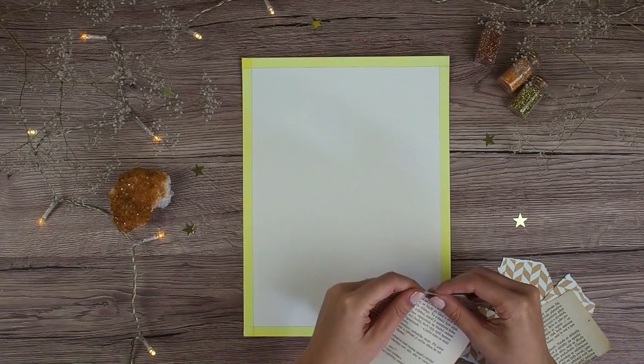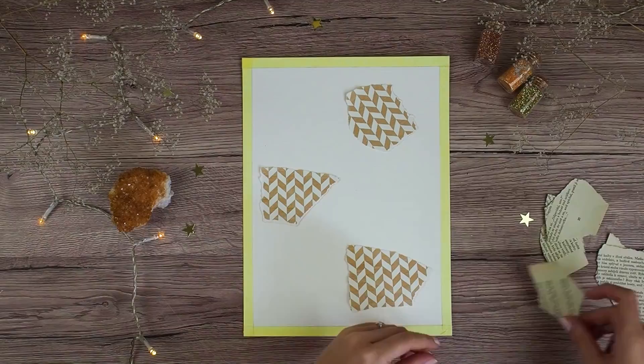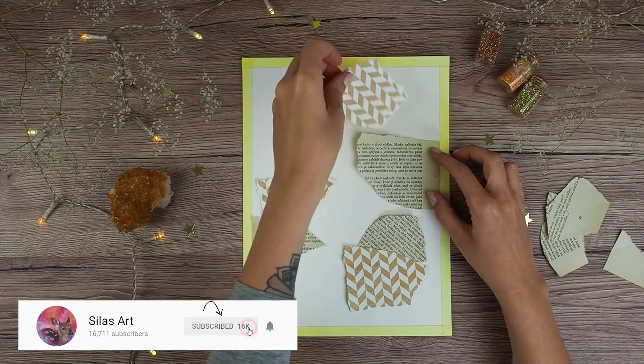Hello everyone and welcome to another art journal video. My name is Simona and I'm creating acrylic and mixed-media paintings, art journals and bullet journal videos, so if you like this type of videos I would love to have you as a subscriber. But now let's get into this page.